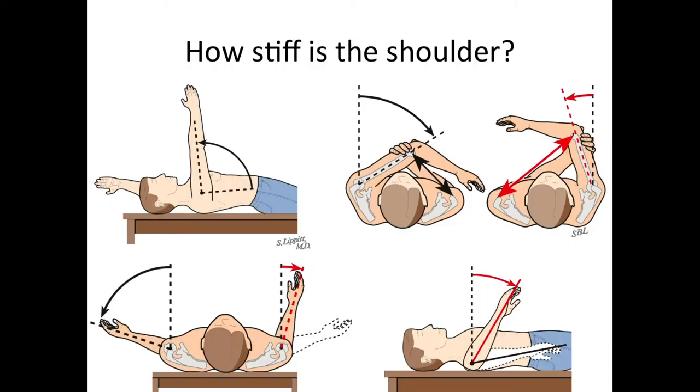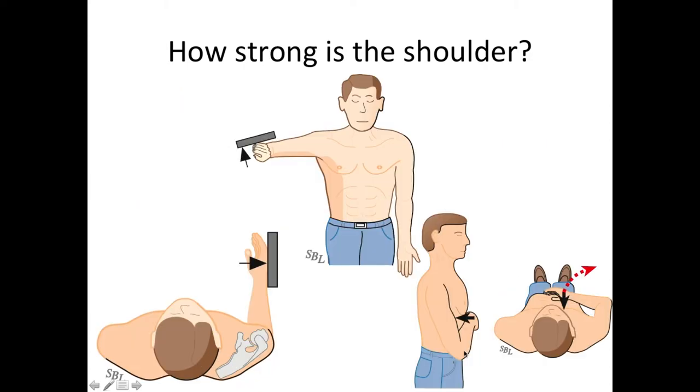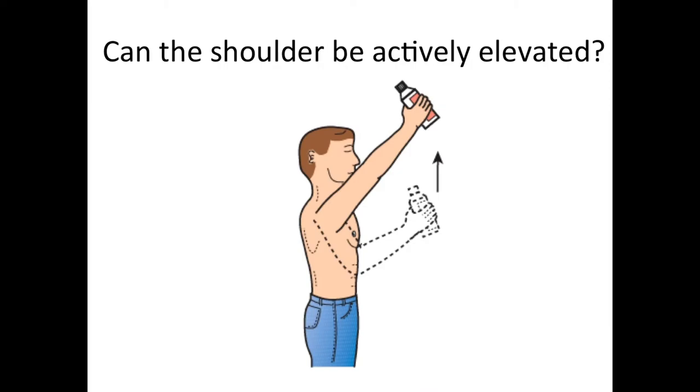Before surgery, we like to examine the shoulder to see how stiff it is, looking at forward flexion, cross-body adduction, external rotation, and internal rotation. We also want to find out how strong the shoulder is — it's really helpful if the patient still has good strength of external rotation and internal rotation so that the shoulder can have a higher degree of function. The critical question is whether the shoulder can be actively elevated. If it can, usually a CTA arthroplasty will work and a reverse total shoulder is not necessary.